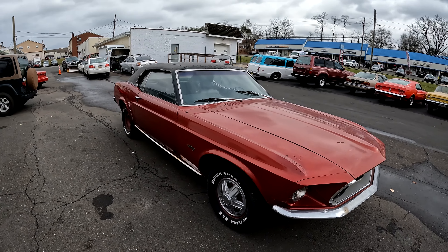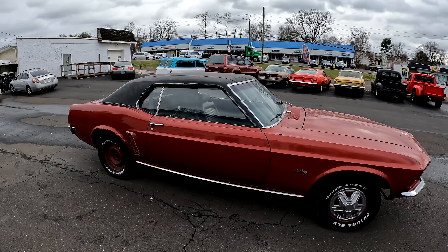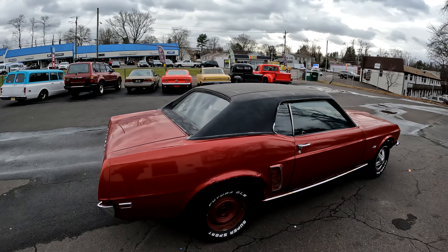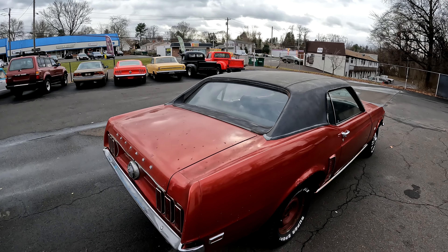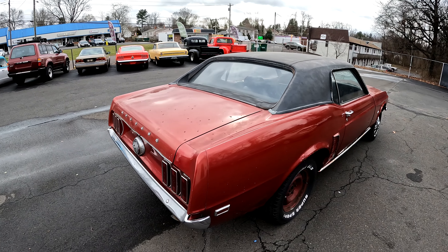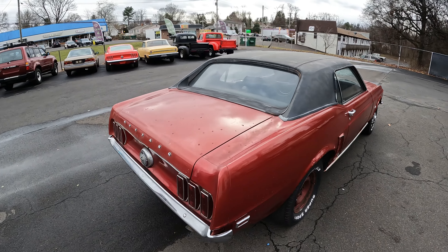Not a bad looking car, but the rust definitely needs to be addressed for sure. You could make it a daily driver the way it is, but I would recommend going through the braking system, oil, coolant — make sure it's all good.